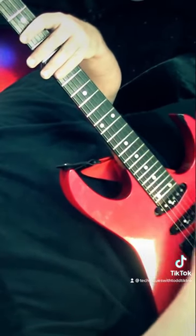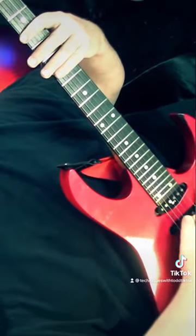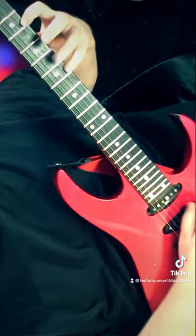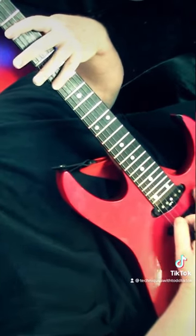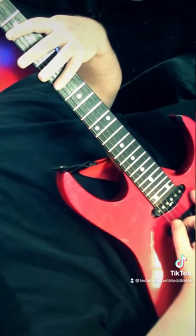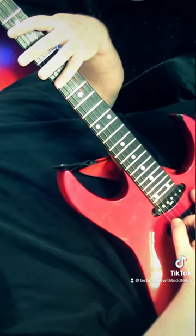Mute everything so it keeps nice, separate, staccato, distinct notes. Go all the way up, all the way down — that's it, that's the entire lick.